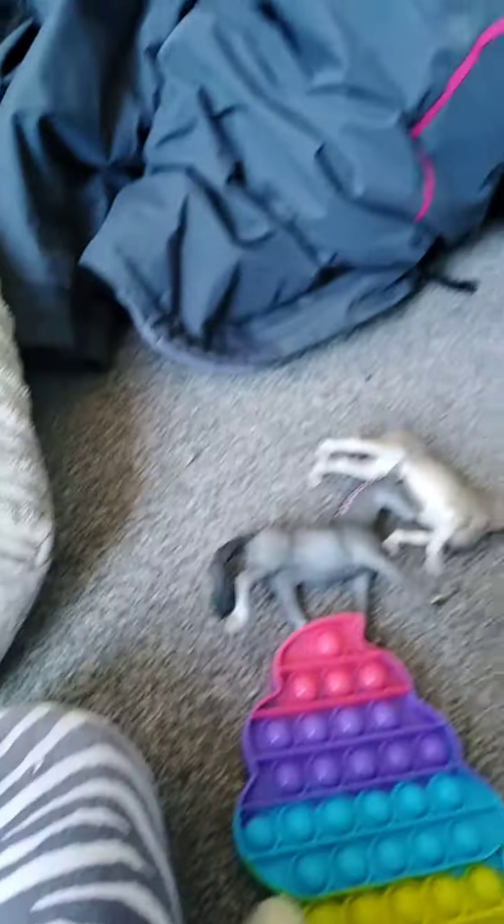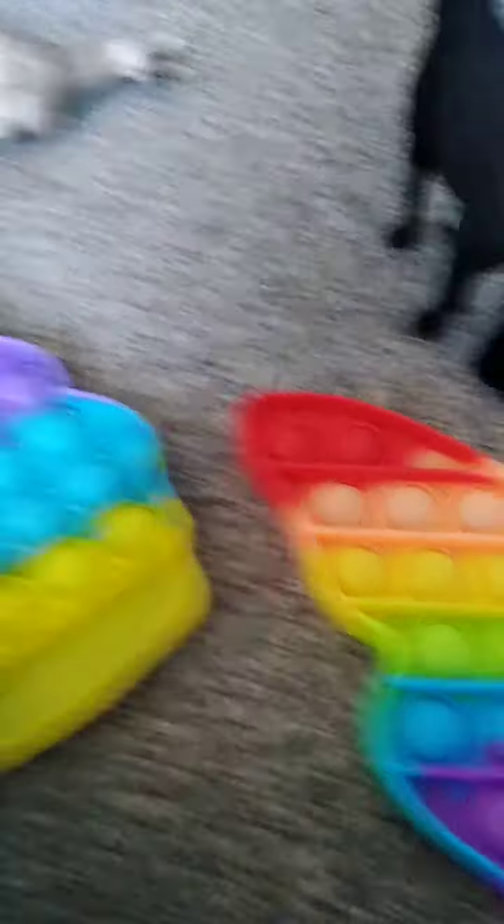I got pop-its because they're really popular right now. This is pop-it one and this is pop-it two. Put the phone down and hit the thumbs up button if you think this sounds good.